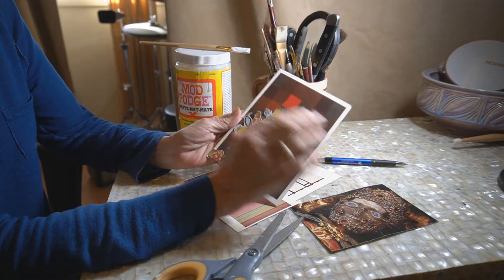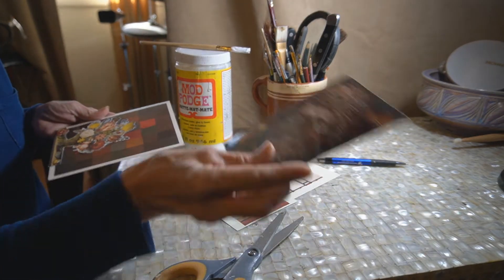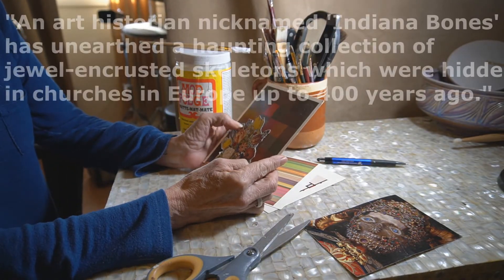I'll give it a little time to tack up and then I'll go ahead and get some better pressure. I had a few different ideas in mind but I think this is going to be just lovely.